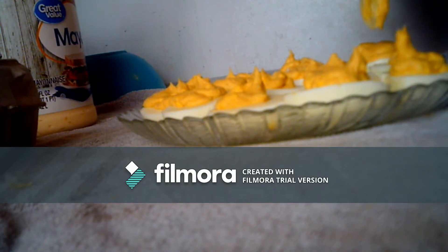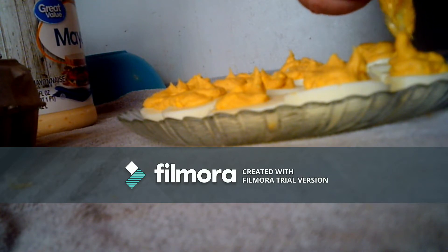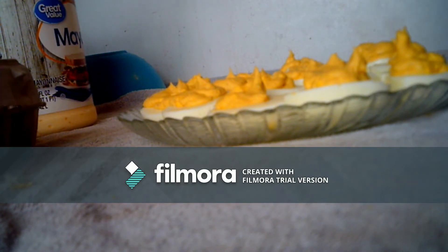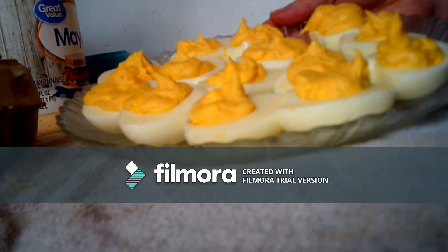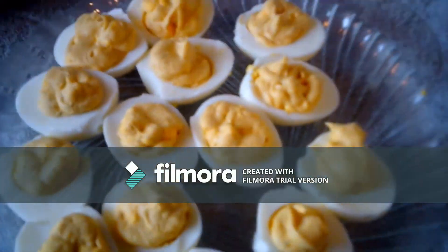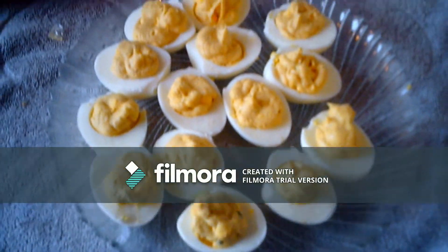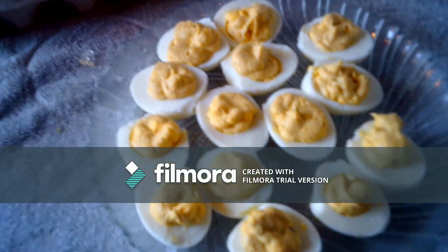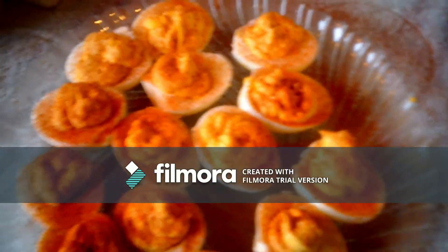This way all of the eggs get really full and you don't have a lot of stuff wasted on the spoon or the bowl you mix it in. Squeeze it out of the bag and you don't have any wasted. Put a little paprika on there. There you go.